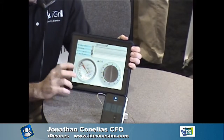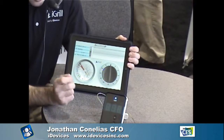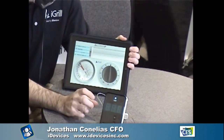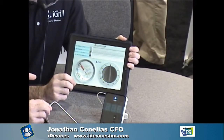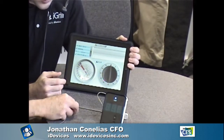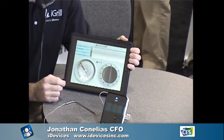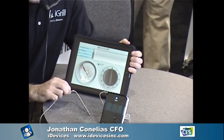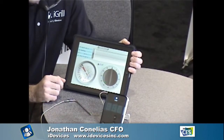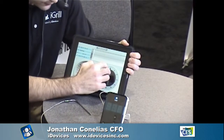The iGrill is also capable of having a second probe, so you can monitor two pieces of meat at once. They're also coming out with a smoker application soon, where one probe monitors the meat and the other probe monitors the temperature of the flame inside the smoker.